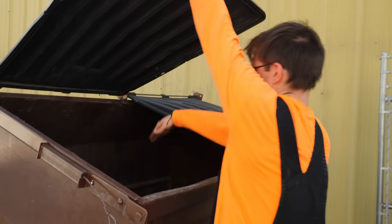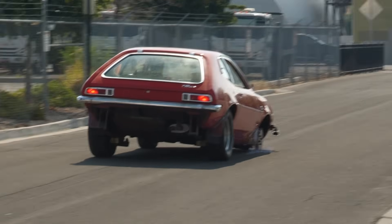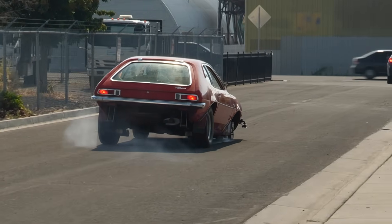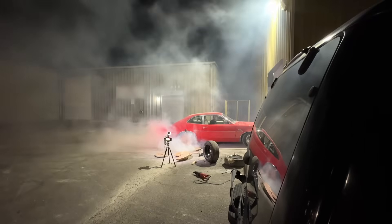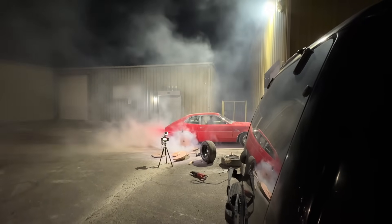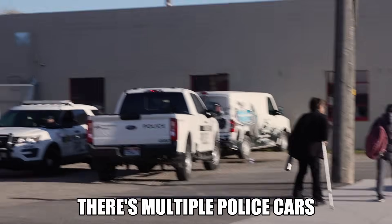It took me three attempts with three different approaches before I perfected the design. We built something great here. But are they actually any good, or did I just make a fire starter with extra steps? Is it not fire yet? There's multiple police cars.